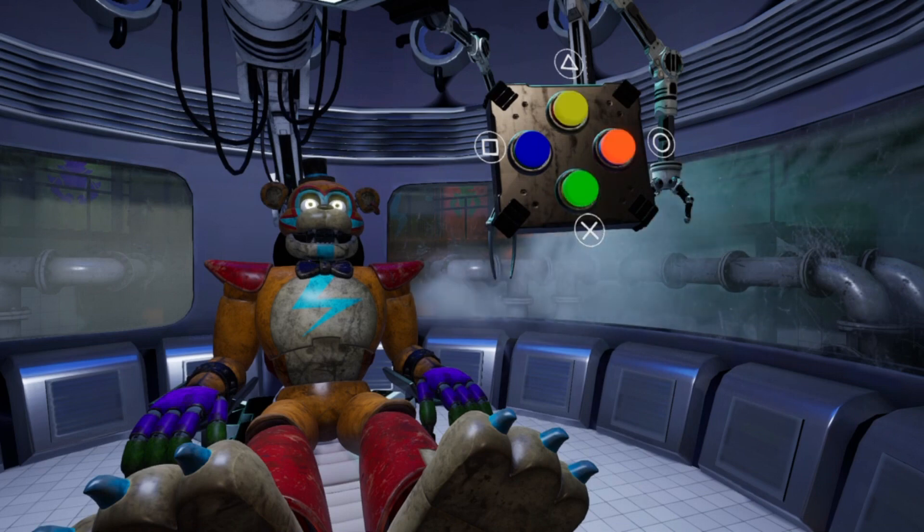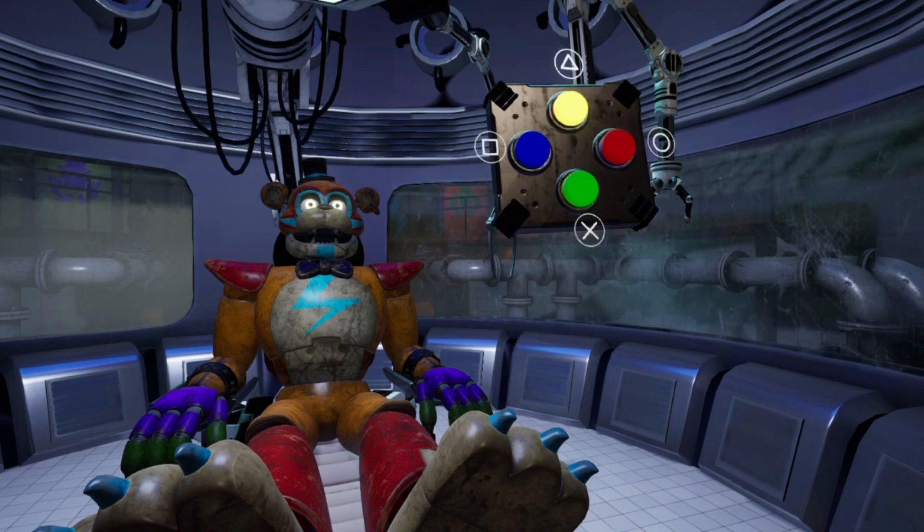It is time to close the ocular connector.